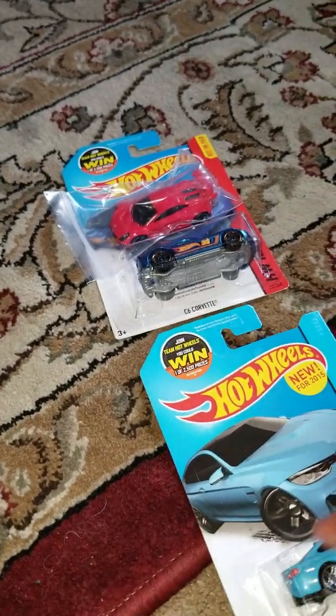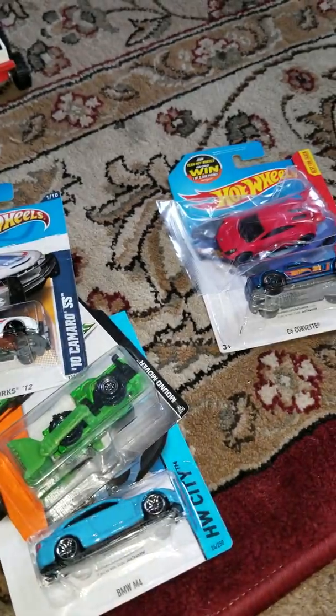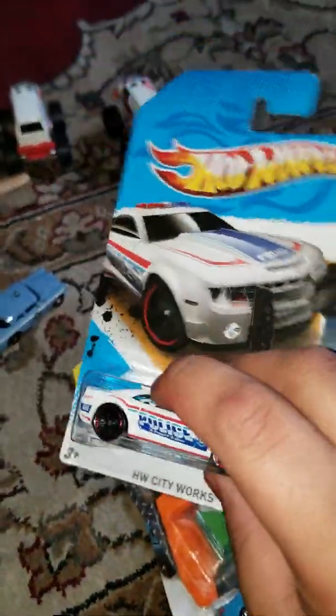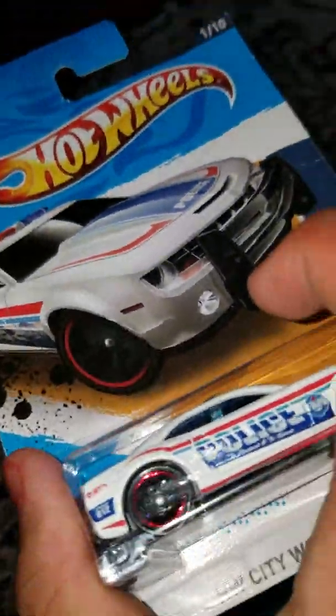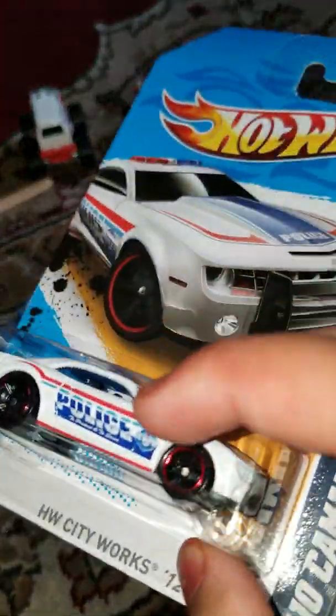What's up, it's me again. I just want to do a little unboxing video of these cars that I bought from eBay. The most expensive one was the Camaro SSS because this was an old model from 2012. I don't know why the seller put this on a high price — it wasn't really worth it, it wasn't a treasure hunt or anything. He put it on a high price, about 12 dollars for this car. And it's broken.